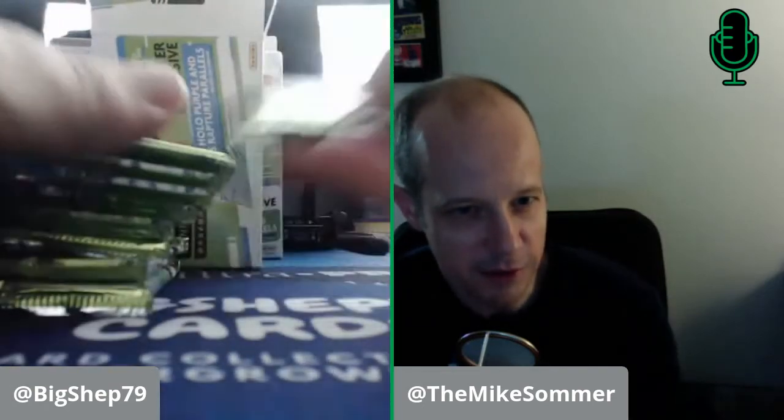So we're going to open the blaster now — 88 cards in here, 11 packs with eight cards. This pack looks a little thicker than the rest. It could have a dummy in it, but we'll put that one at the back and just see.